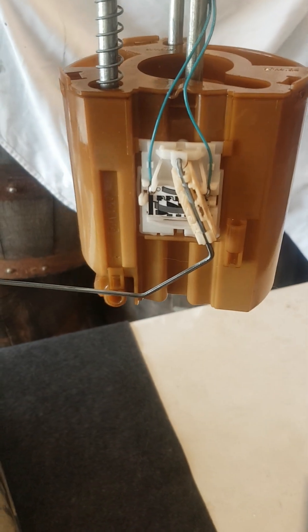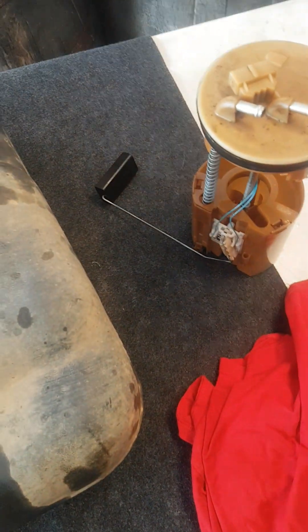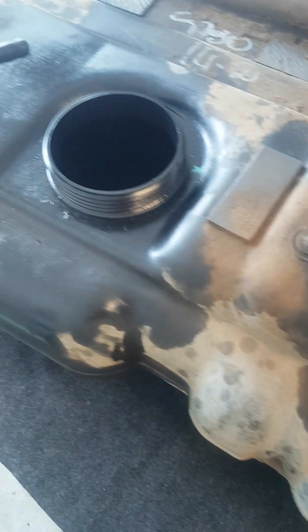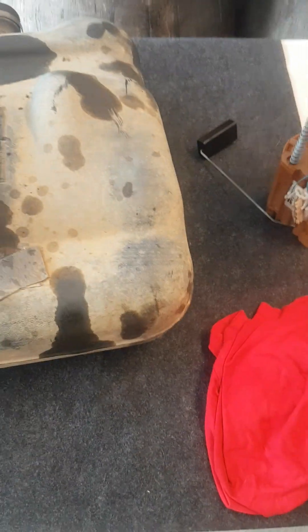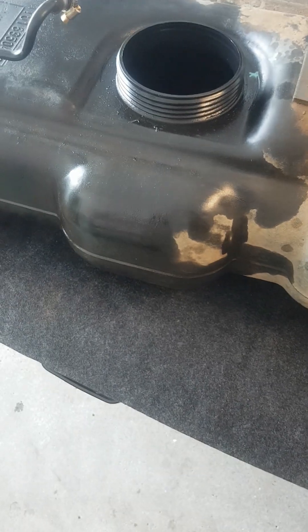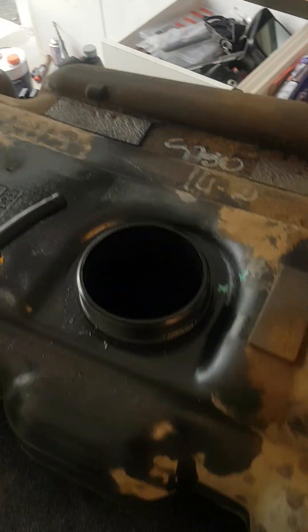We've confirmed that it's definitely not the fuel sensor arm here, which I originally thought would be bent or something like that. The way we've confirmed that is: first, it's not bent, but second, when we filled it up after it died last time it took 40 litres of fuel to fill it up and it's a 75 litre tank, so there should have still been about 35 litres in the tank — and from my jerrycans over there I can confirm that's correct.